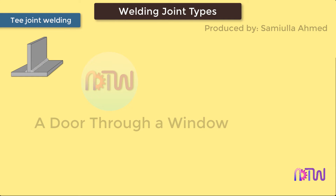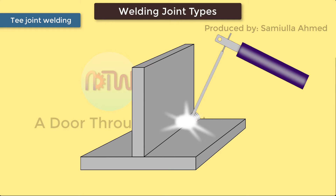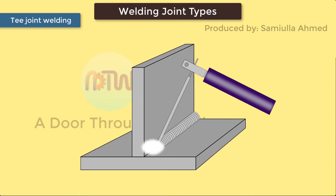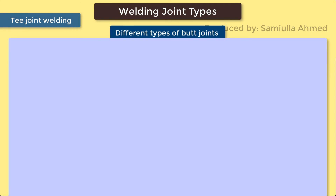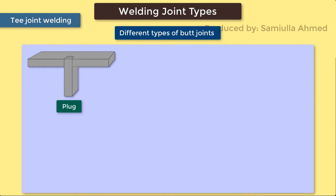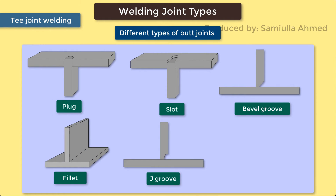T-Joint Welding. T-welding joints are formed when two pieces intersect at a 90-degree angle, resulting in the edges coming together in the center of a plate or component in a T-shape. T-joints are considered to be a type of fillet weld and can also be formed when a tube or pipe is welded onto a base plate. The different types of T-joints include: Plug Weld, Slot Weld, Bevel Groove Weld, Fillet Weld, J-Groove Weld, and Flare Bevel Groove Weld.